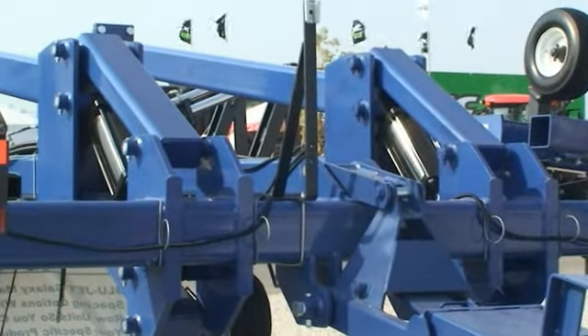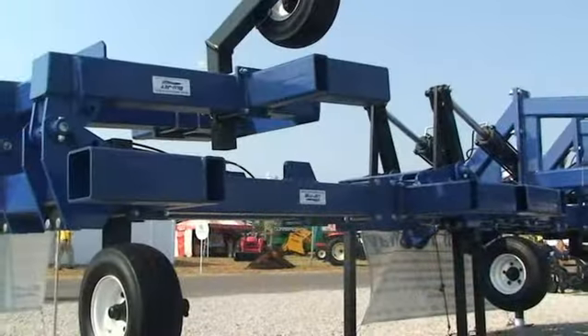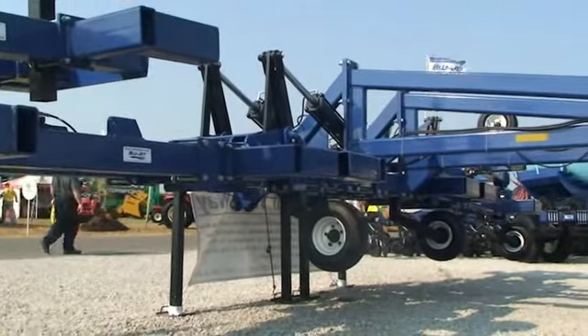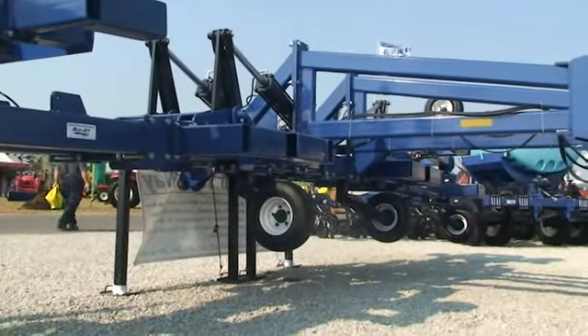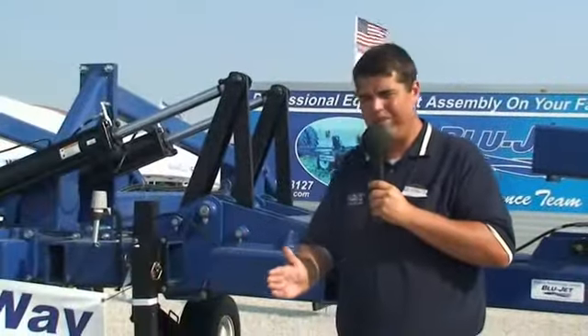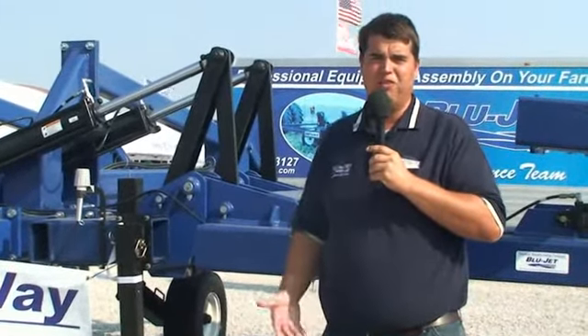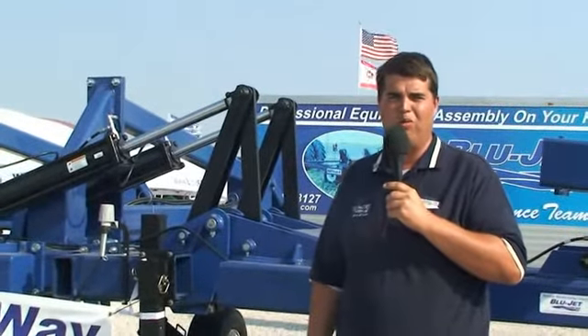Another unique thing about this strip-till bar compared to some others in the industry is that when we go narrow row on these strip-till row units, we actually stagger them front to back — so one will be here, the next one a little behind it, and the next one a little bit behind that. What that does is it allows for superior residue flow in narrow rows.